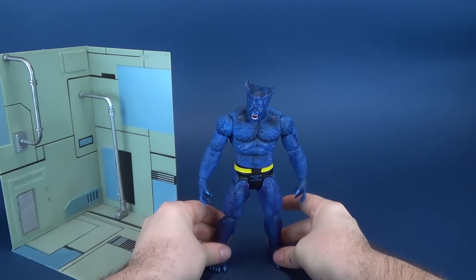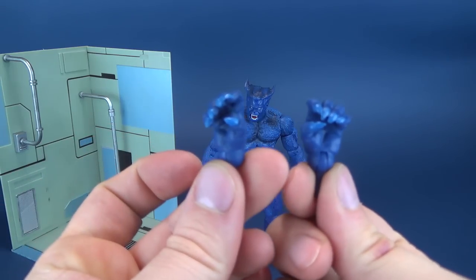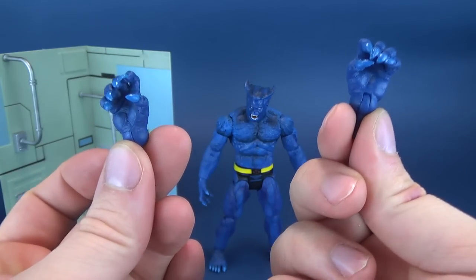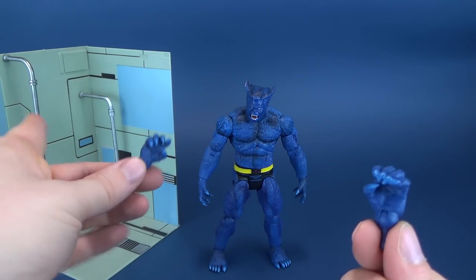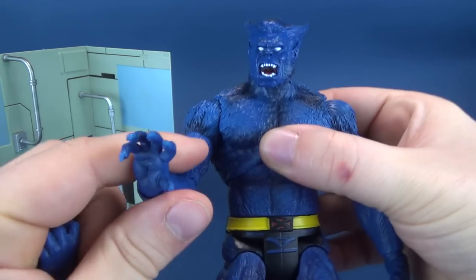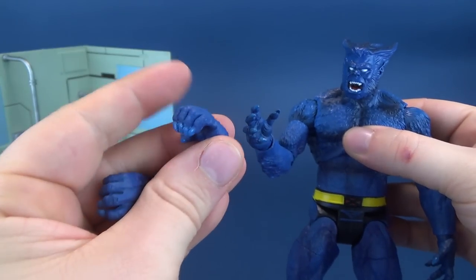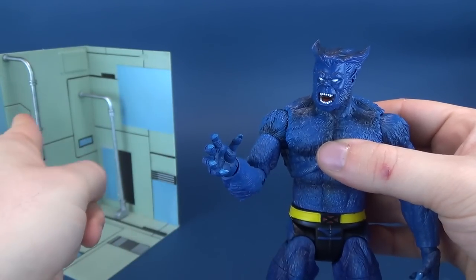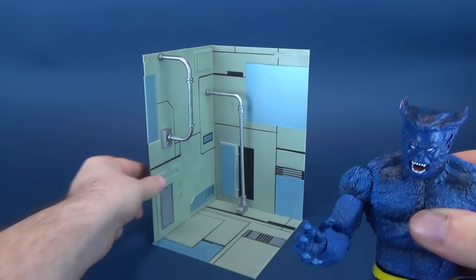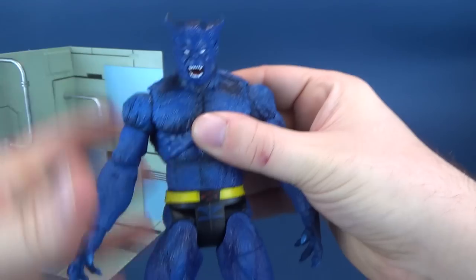We'll put Beast here just for a second to also show you the gripping hands. That's the thing you're going to need to attach to the handles. Because currently, as it is now, Beast ain't going to be holding on to nothing — other than maybe your skull. The gripping hands will definitely come in handy, and you can use those to make use of the display base here.